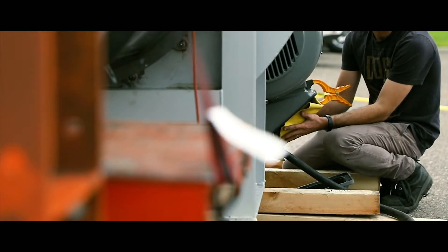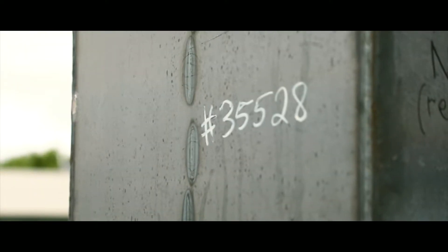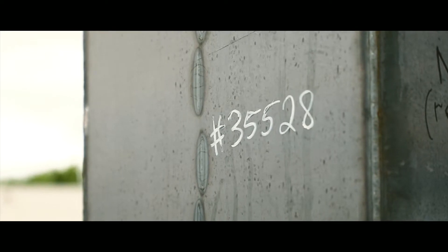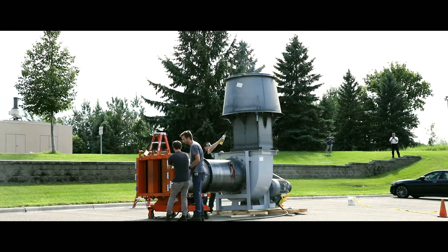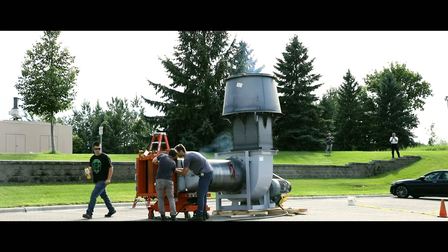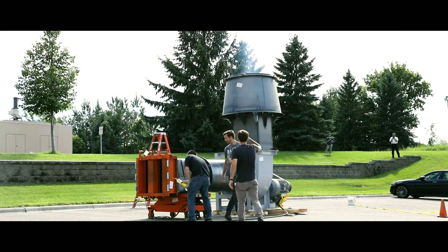The fan we are going to be testing is Twin City fans BA IFE 300LB, and it has got a discharge nozzle with the operating point being set by dampers on the inlet. We are going to be generating the plume using smoke candles both in the wind band and in the inlet of the fan, so that you get a very dense plume to satisfy the customer on his plume height requirements.